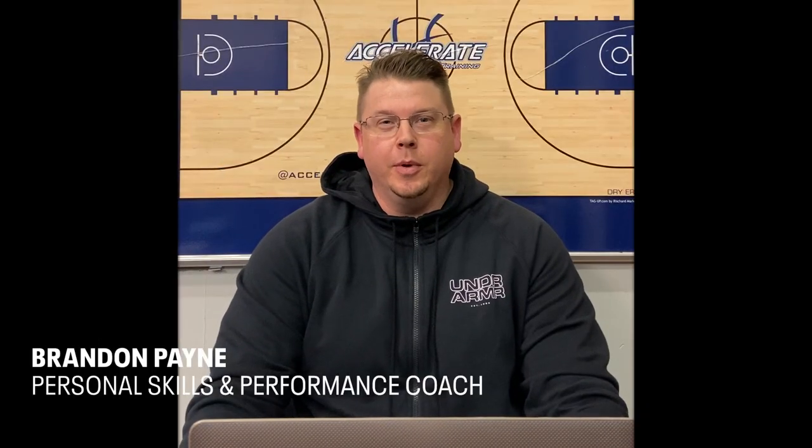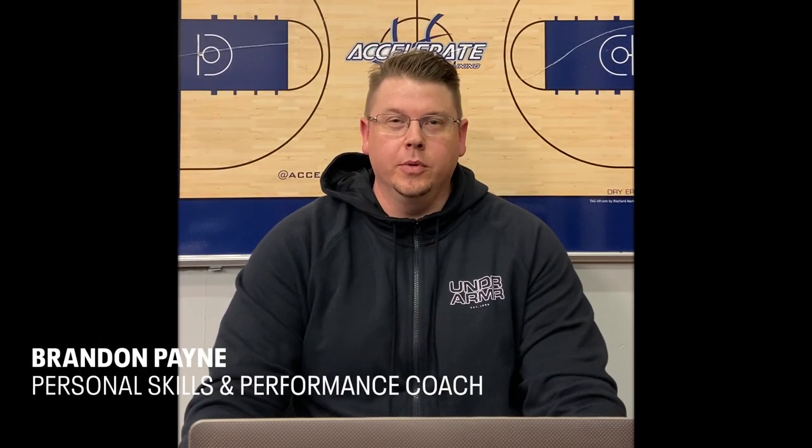This is Brandon Payne with Accelerate Basketball, Steph Curry's personal skills and performance coach. Today we're going to take a look at some of the drills we do in Steph's workouts that deal with ball handling. These are things that are easy to replicate at home, but things that have a really big impact on how we work on a day-to-day basis with Steph.